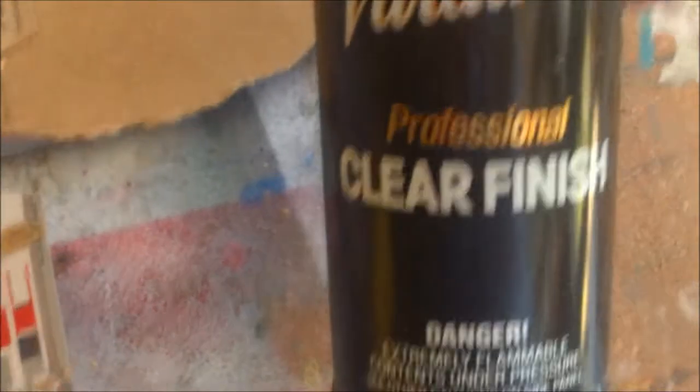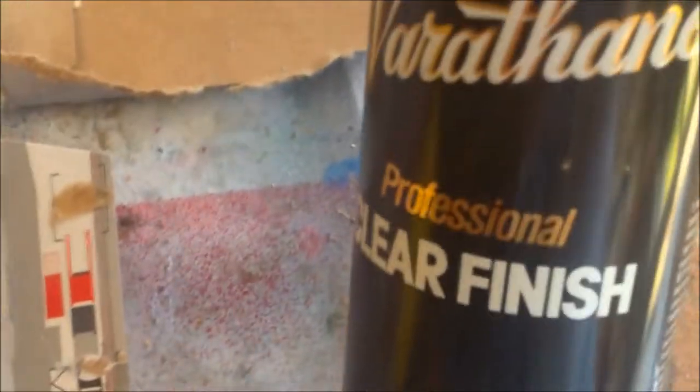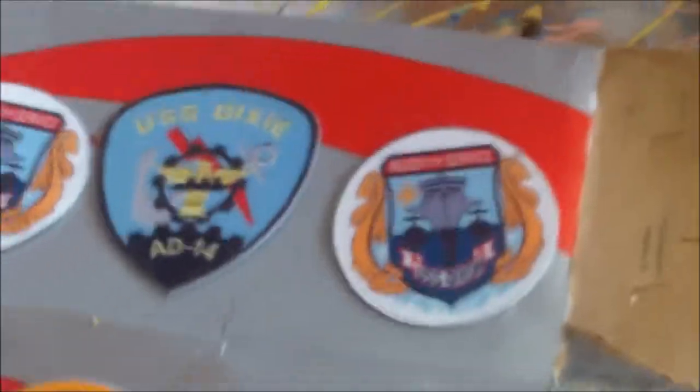I'm just going to hit them with some clear finish — Varathane — and just seal them. I'll show you up close what this looks like.